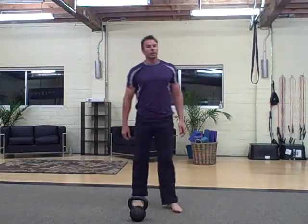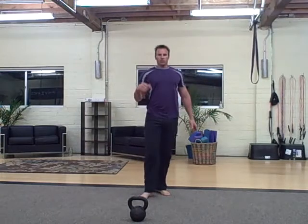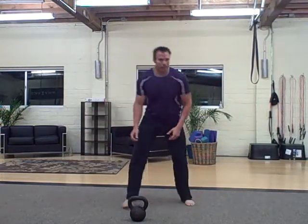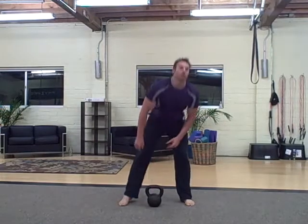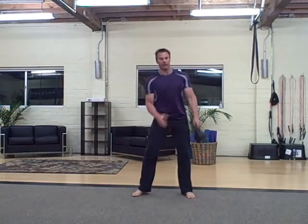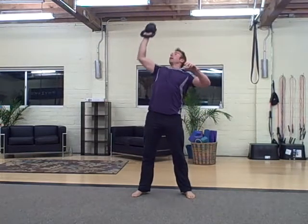Now the workout is 7 rounds, and you're going to do 3 of each on each side. The first one is a figure eight hold to a press — figure eight, hold, press.